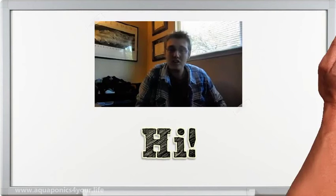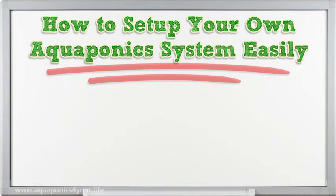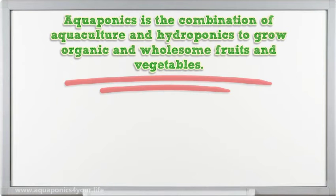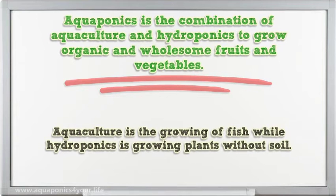I'm going to talk about how to set up your own aquaponics system easily. Aquaponics is the combination of aquaculture and hydroponics to grow organic and wholesome fruits and vegetables. Aquaculture is the growing of fish, while hydroponics is growing plants without soil.